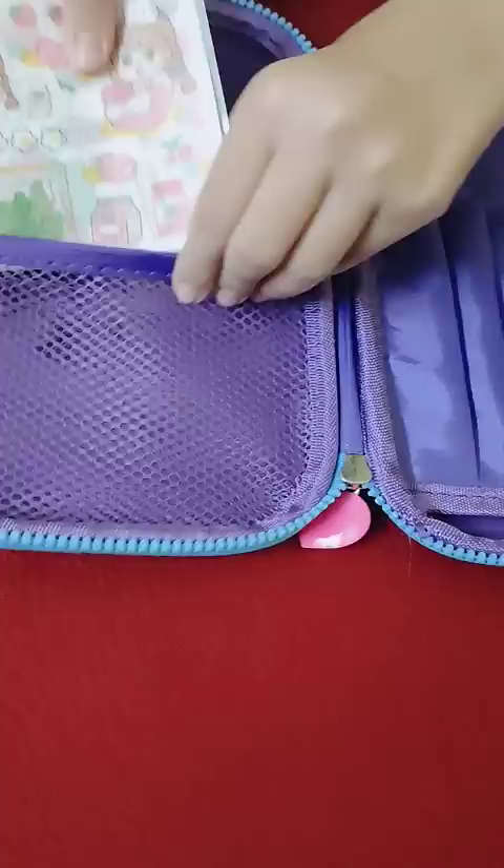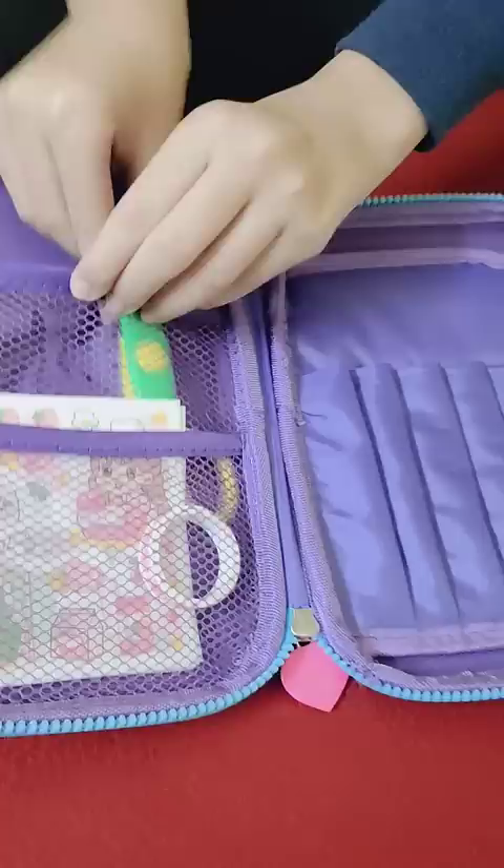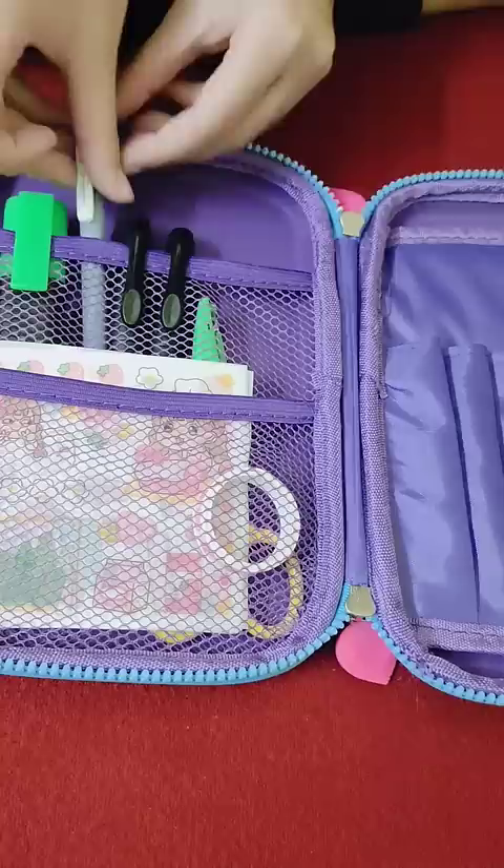I put five kawaii sticker sheets, and after that a thin washi tape, then a craft scissor and calligraphy pens. To highlight important points, I put a highlighter, then a black ball pen and a ruler.